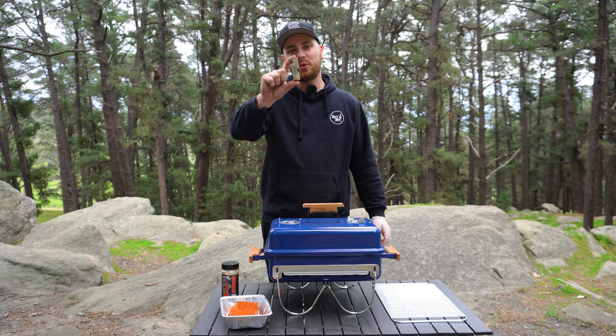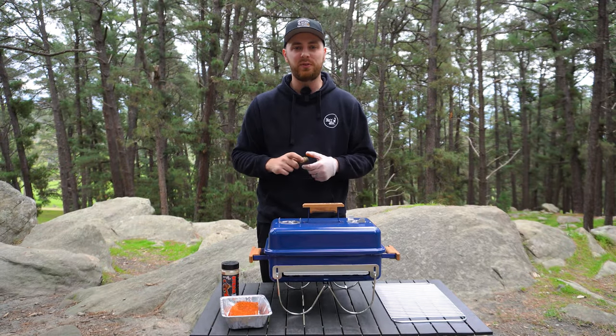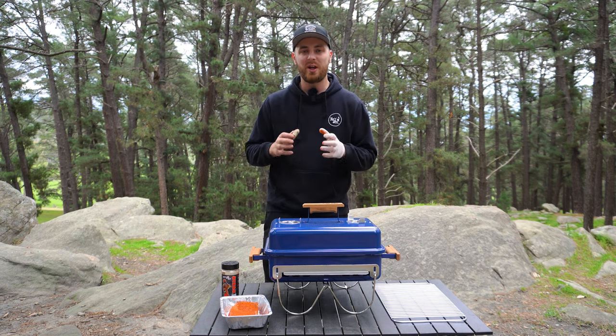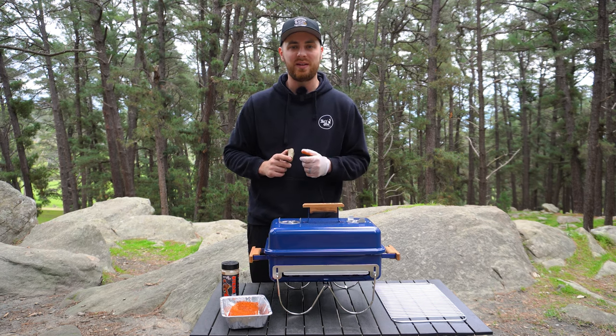We've also got some smoking wood ready. I'm using a nice little chunk of cherry from Natural Smoke, but if you've got another favorite smoking wood feel free to use that. So we'll give our Weber Go Anywhere a few more minutes to preheat then we'll come back to get this steak on.